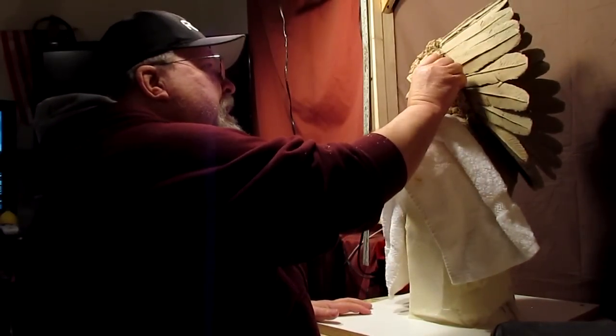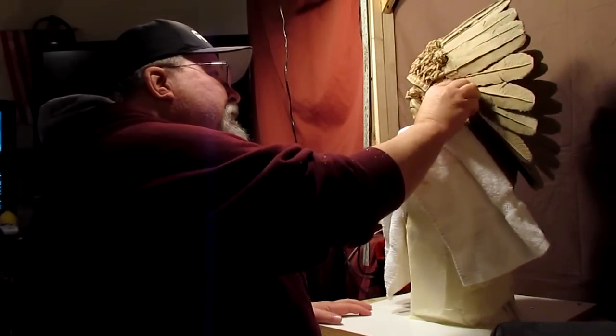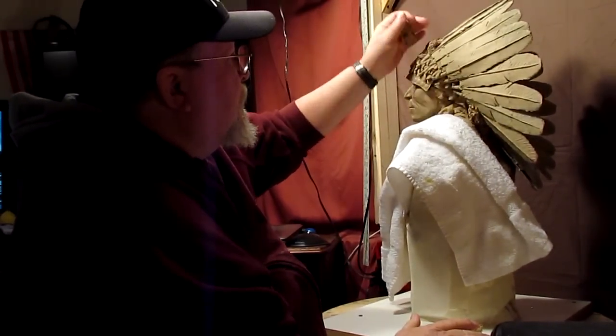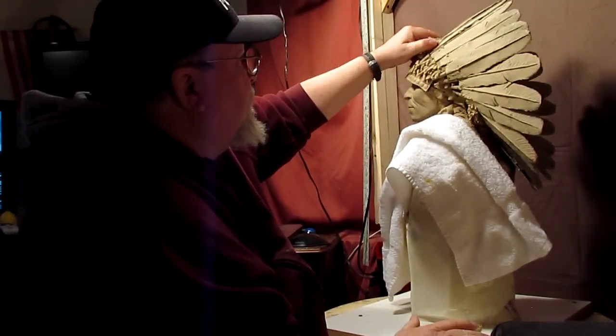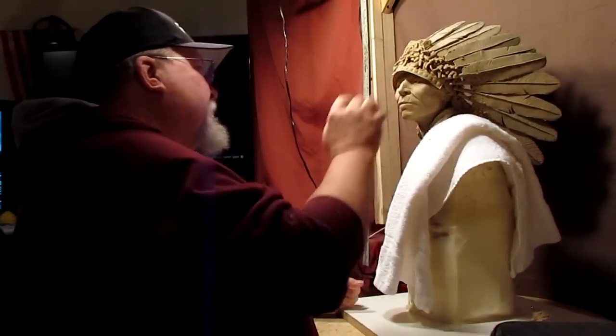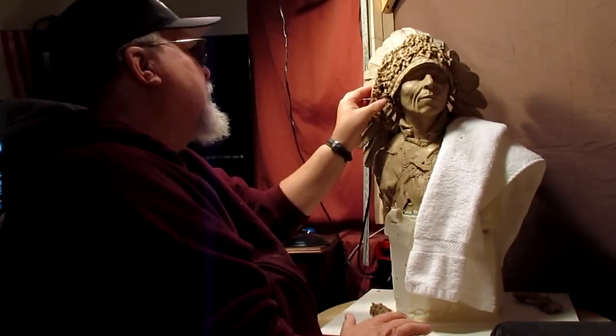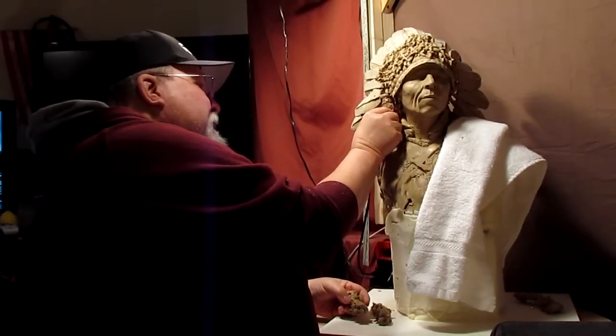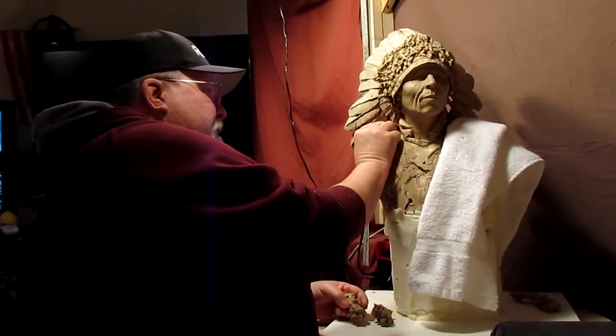I'm going to take off the fluff that I put on the feathers. This will make it a lot easier for me to move the feathers if I decide to. The way I put the fluff on was just using clay that was almost melted and daubing it onto the headdress.